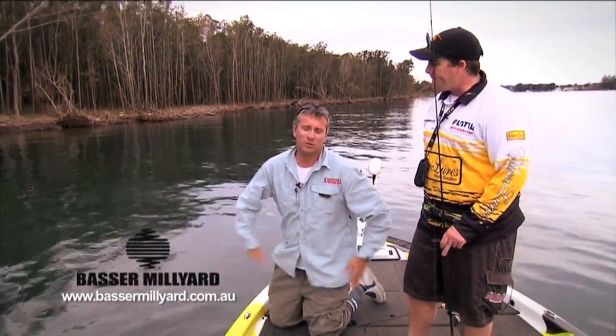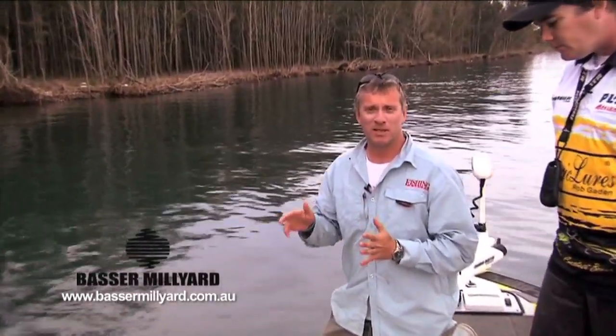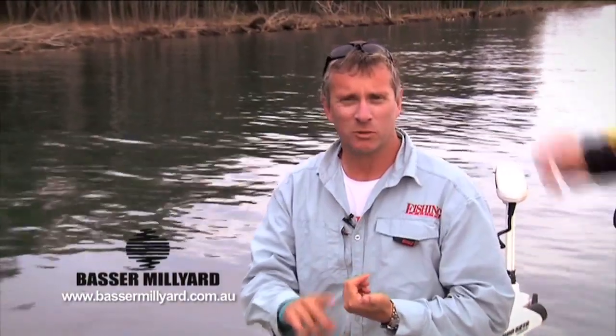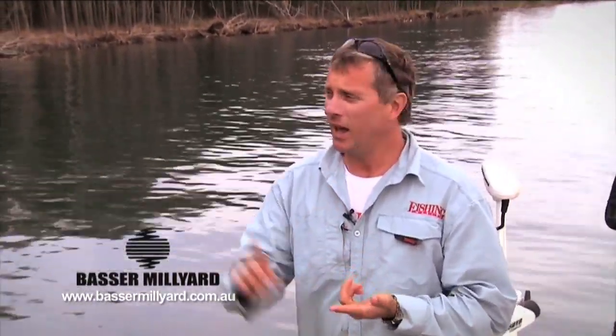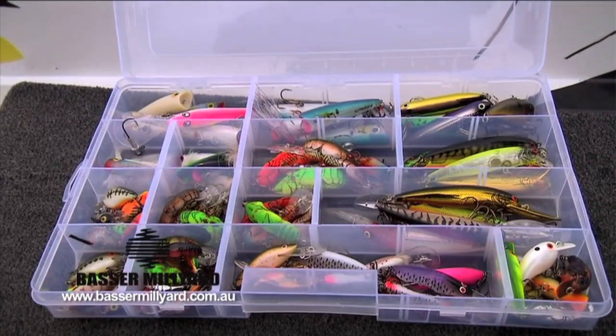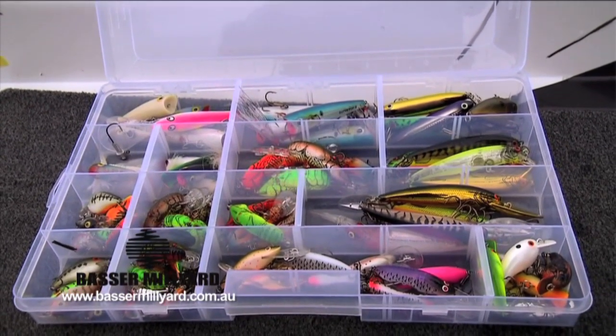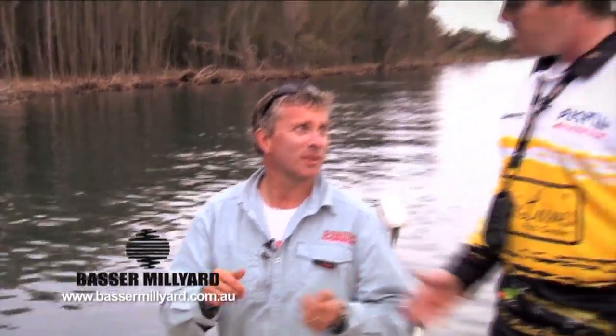Well guys, I hope this short video has helped you with some of your lure fishing for estuary species. We covered the flats with poppers and yabby imitations, and fishing snags with deep divers. Check out the Bass and Milliard range — they've got a stack of lures, Australian made ones and also American ones, so a lure for every choice. Sam, thanks very much. No problems, Jim. Thank you.